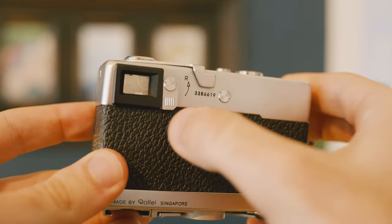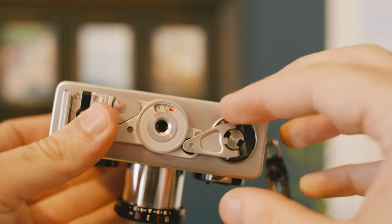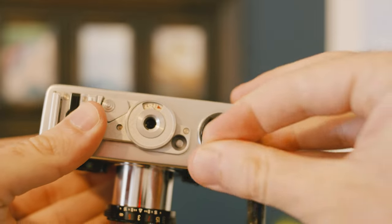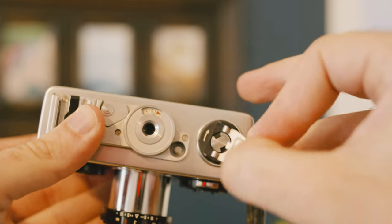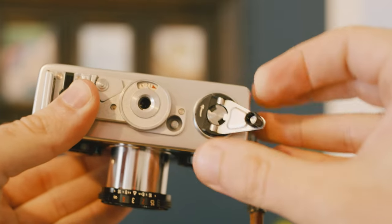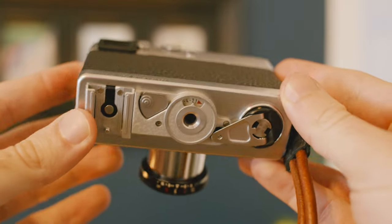That's something to be aware of that I haven't heard any other reviewer mention. The protocol for removing the film: there's a switch on the back with the letter R next to it — R is for reverse — so that allows you to reverse the film, basically unlocking it so you can rewind it. You flip that up, go to the bottom, there's a little lever you remove and then spin that lever clockwise. You should feel a lot of tension, and eventually the tension releases. You hear a little sound of the film being released inside, and then you can open the camera back up and take your film out.